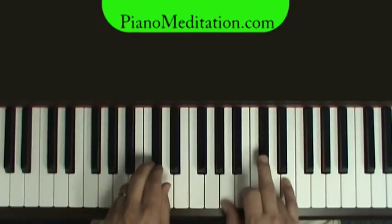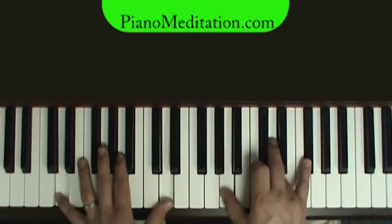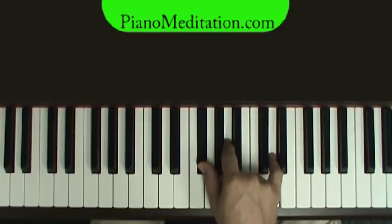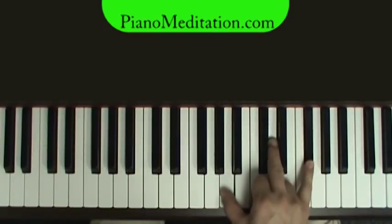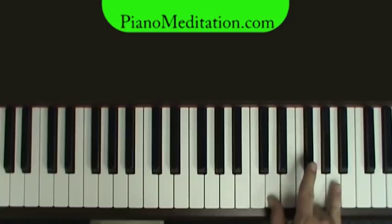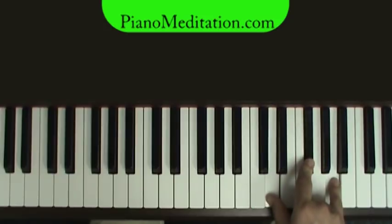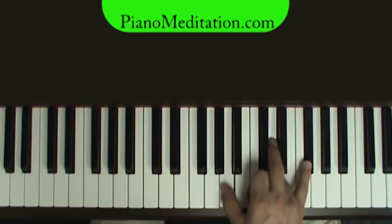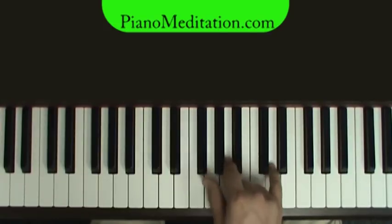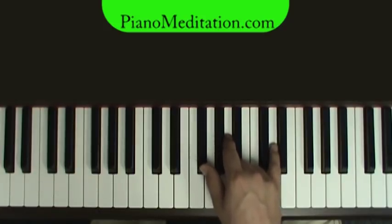'You call me out upon the waters.' We're going to land on this D for 'waters.' I also went up here — this is just another possibility of a D chord. Remember, all you need is three notes: D, F sharp, and A to make a D chord. You can play it here or here — D, F sharp, A. As long as you have those, you have a D chord. That's called an inversion when you put them in a different order. Don't let it scare you.